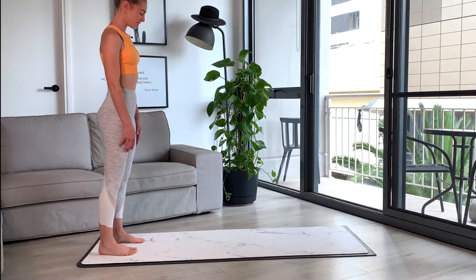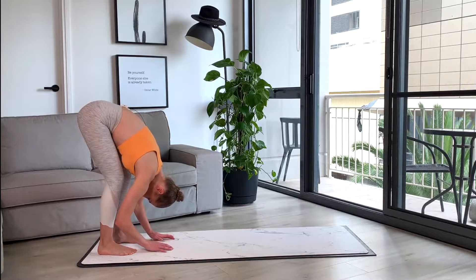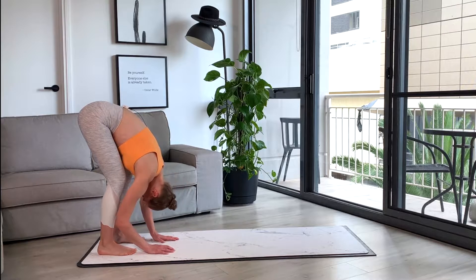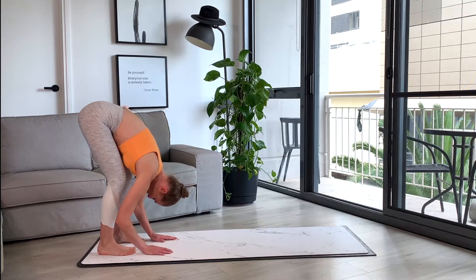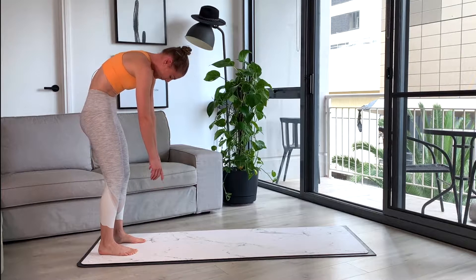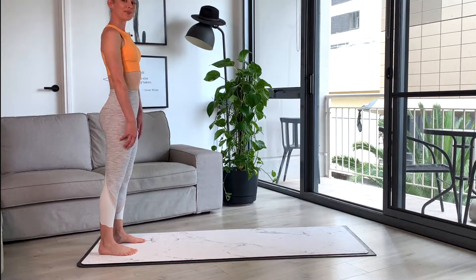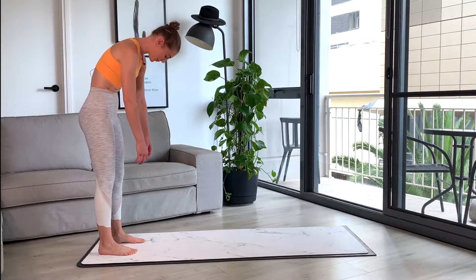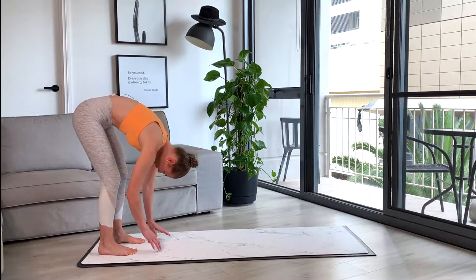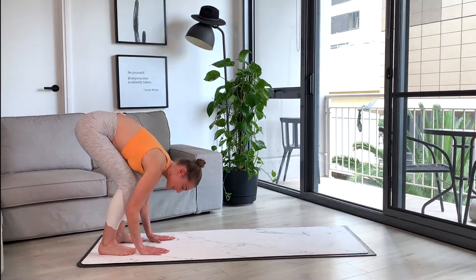We've got three in total, so two more to go. Rolling down, just waking up that spine, getting each movement through each segment, moving nicely here, rolling all the way up. Good, and we've got one more — this time we're going to hold it down at the bottom. So peeling down, nice, hands come towards the floor. If you need to bend your knees, you're here.